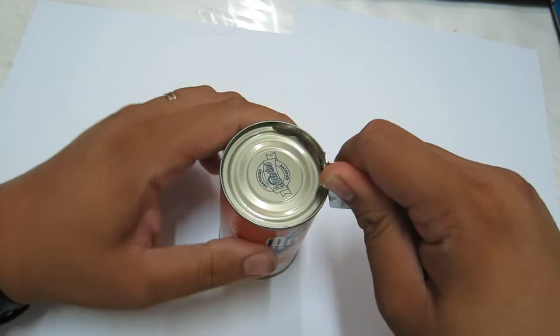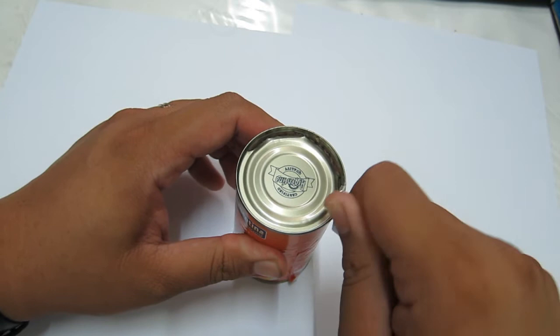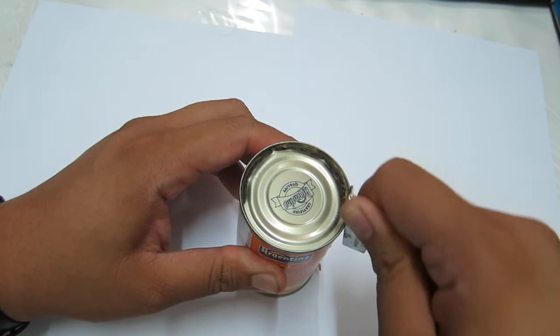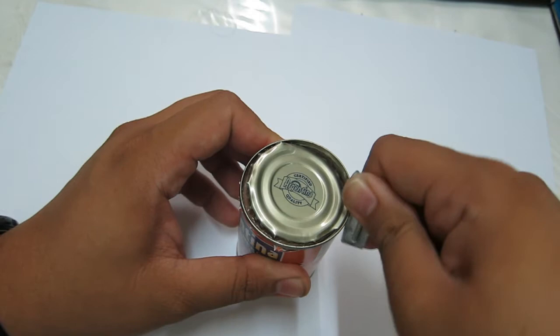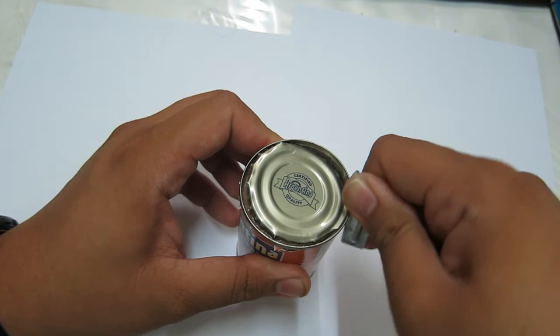It's called the P38 because you have to twist it 38 times to open the standard-issue food cans or MREs of the US Army when it was issued in 1940. And in just a few seconds, you have an open can of emergency food ready to eat.